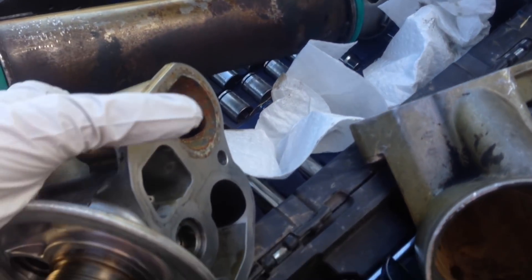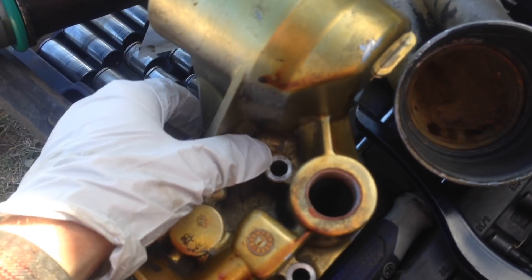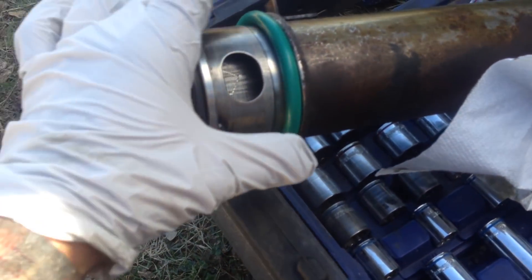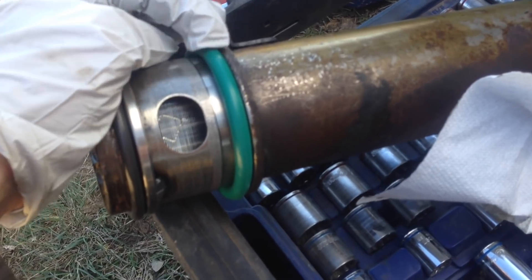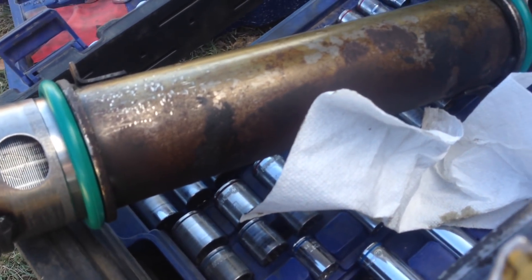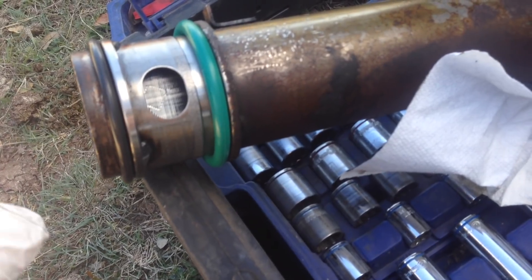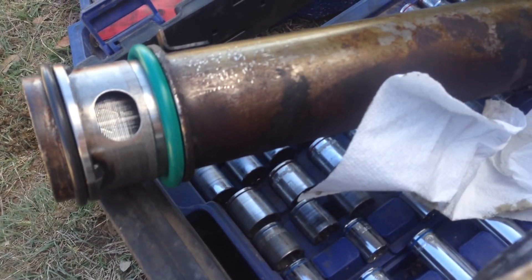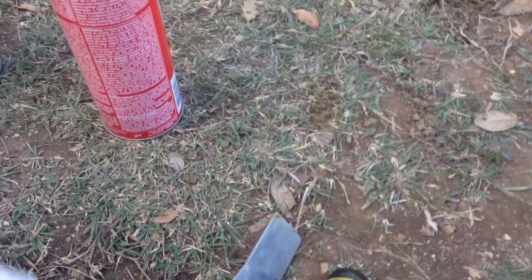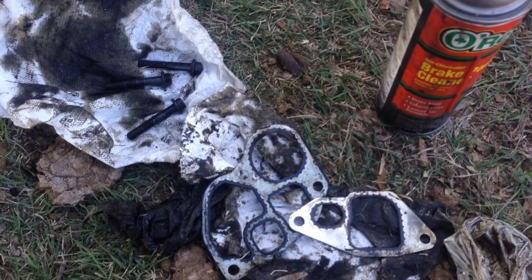I cleaned everything up really nicely — this is where you make or break it. If you don't clean these things well enough, they're just going to leak again. I used some gasoline to get a lot of the grease off, then knocked it all down with soap and water, then blew it out with an air compressor. I stuck the new seals on the oil cooler — they just slide on. Make sure those O-ring sealing surfaces are really nice and clean. I also cleaned up the gasket mating surface on the block using a gasket scraper and some brake parts cleaner.